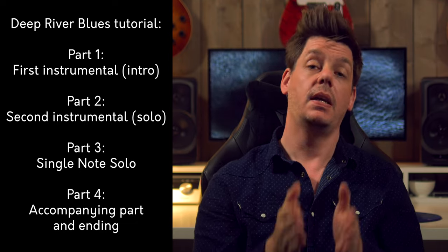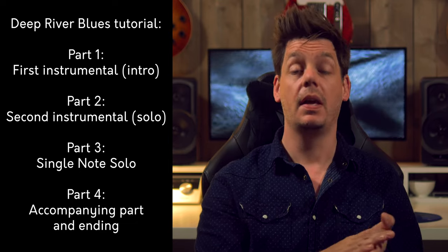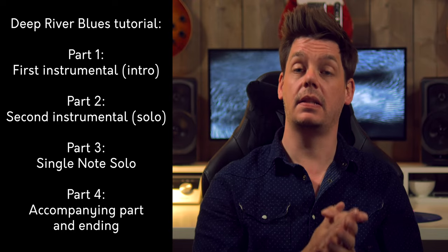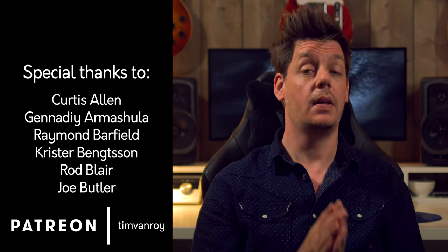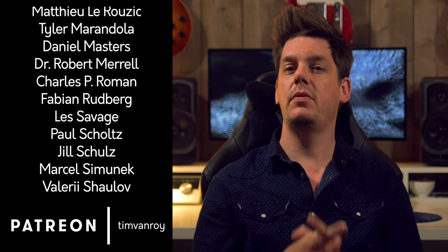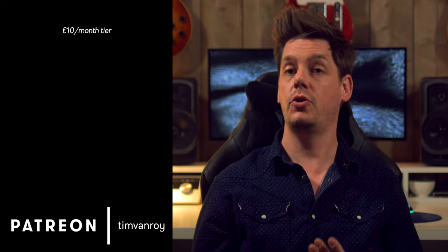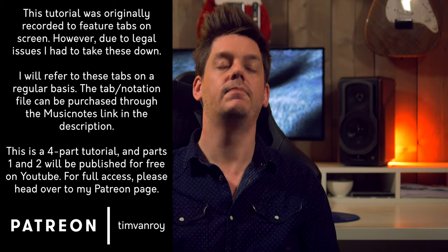Let's quickly pull up the overview of the tutorial. This video, the second part in the series, is split up into two big sections. In the first part we will go over the solo Tommy plays in between verse 2 and 3. In this part you will see a lot of stuff lifted straight out of the intro, along with a few melodic variations. If you are happy with how the first solo sounds and just want to skip this video, then do check out the funky ending of this solo — that part is reused a lot in the accompanying part as well. All clear? Let's dive straight in.